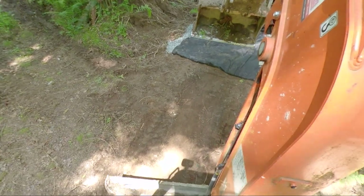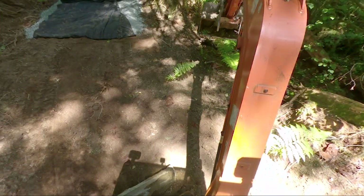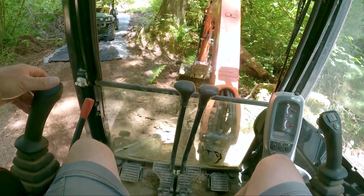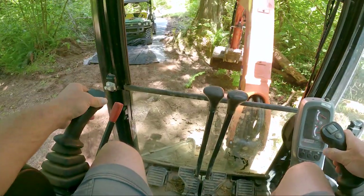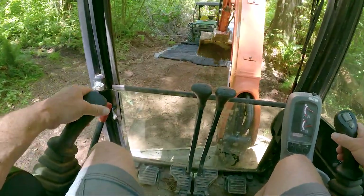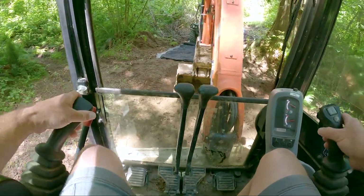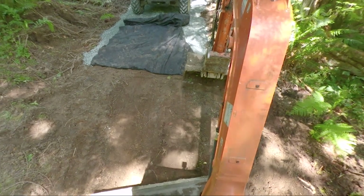I'm looking backwards as I go so I don't run into anything. I just want to get some of this dirt along with us — we can borrow some from the side. There's a big lump of fern right in the middle that I can see, so I'm actually going to dig that out. Then we can take this dirt along for the ride and come back with the blade again and backblade.